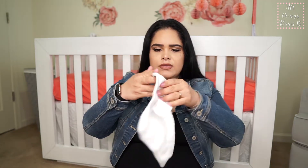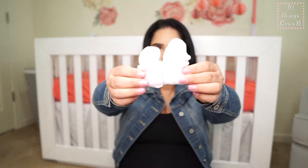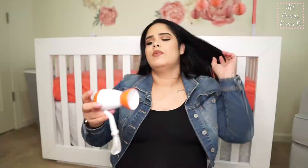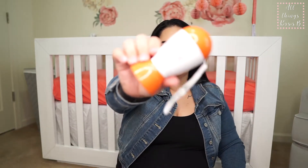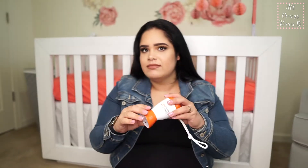We have another little spit-up rag as well. We have two pairs of socks — just really cute little socks for her. We have the Baby Shusher, which was a highly recommended purchase, so we got it.